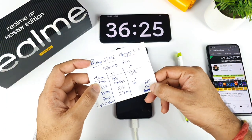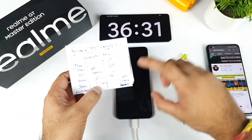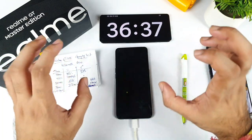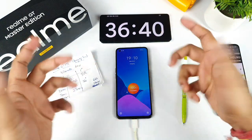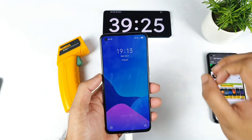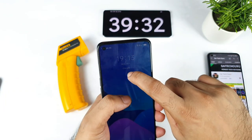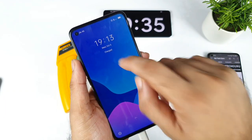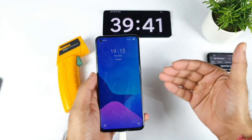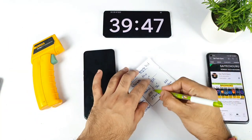Overall, the phone went from 1% to 100% in 27 minutes, and the temperature never increased much — staying around 36 to 37 degrees throughout. At around 39 minutes, the phone finally showed the fully charged symbol and stopped taking any more charge. So it took close to 10 extra minutes after hitting 100% to fully stop charging.